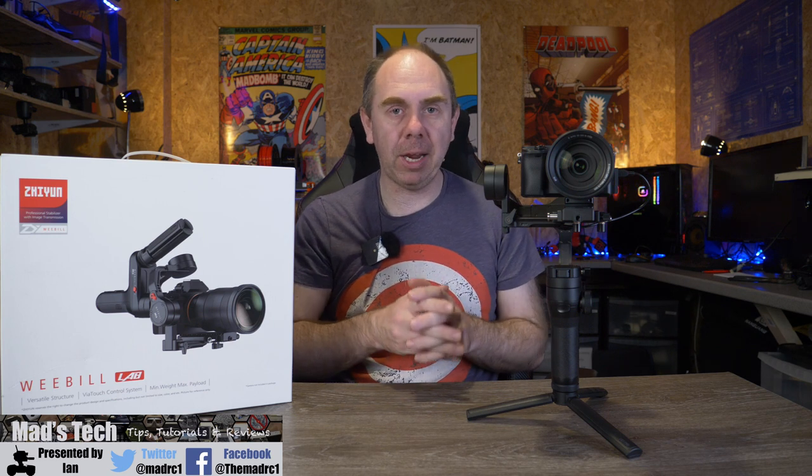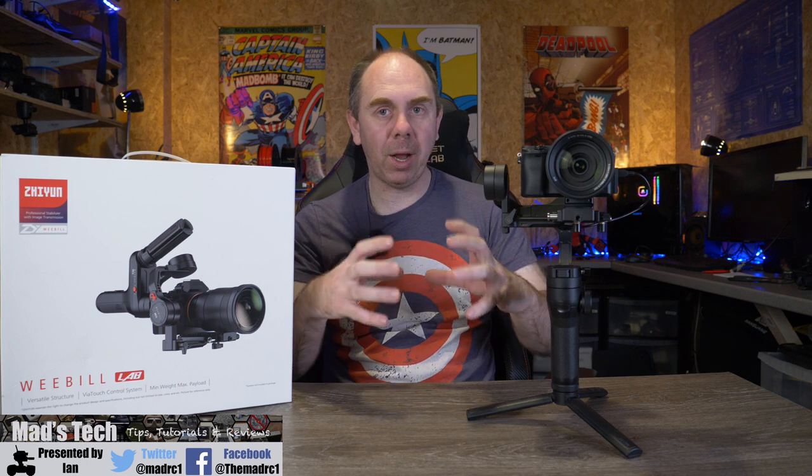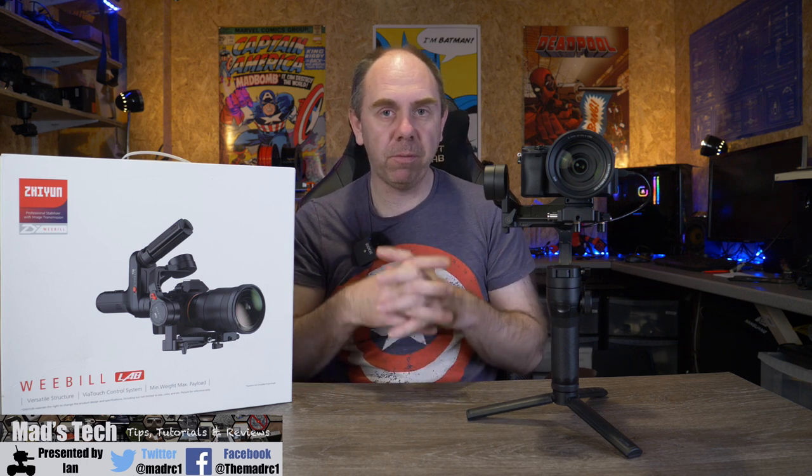This is something I have not seen on any other gimbal — the ability to transmit video with a compatible camera via USB to your smartphone. It means you are able to frame shots and control the gimbal while actually seeing the wireless image on your smartphone's screen via Wi-Fi. This is a unique feature to this range of gimbals that no one else has. I'm going to show you that now and then we'll take a look at it out and about, since I took it down to the beach.